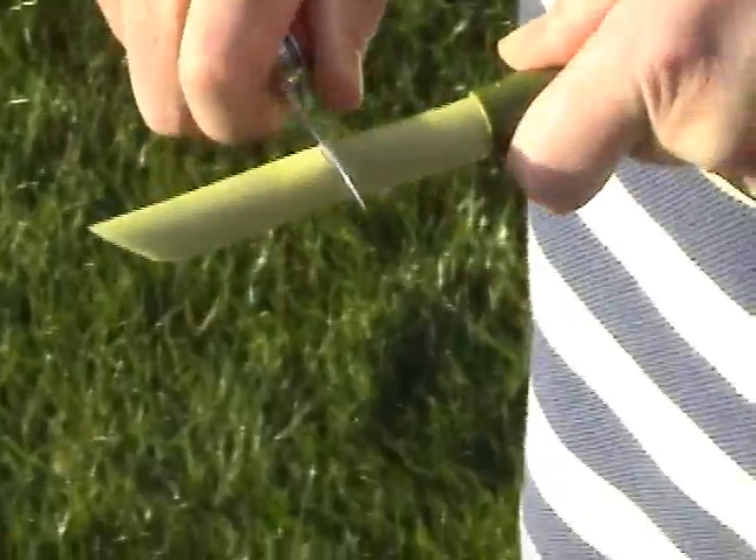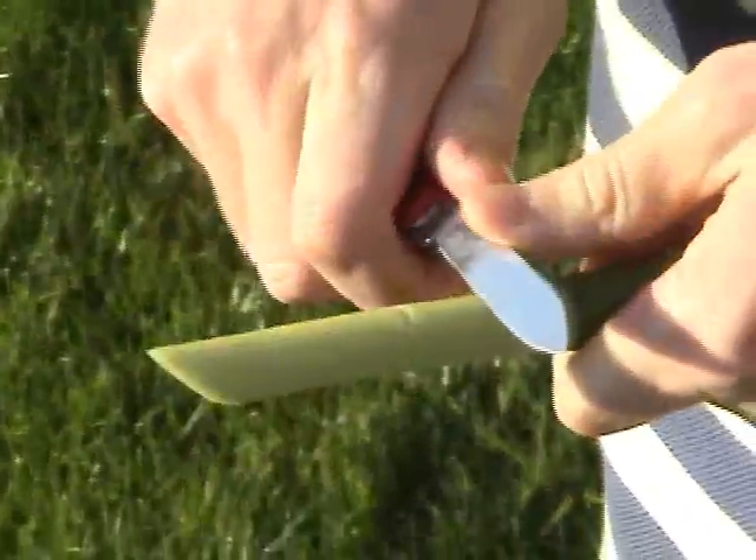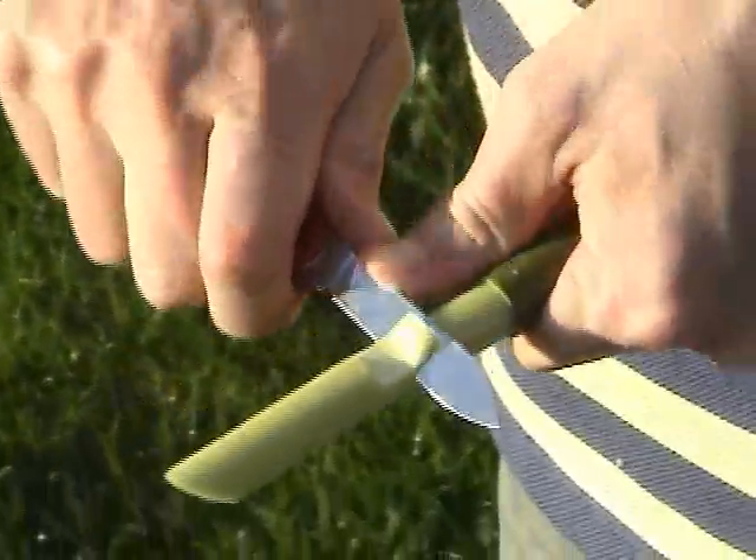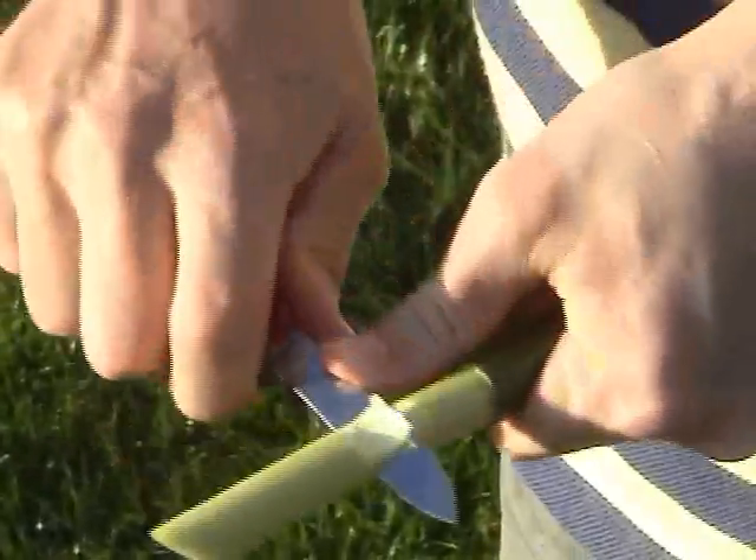The next step is to enlarge the notch in the stick. Cut straight down from the front edge of the notch and extend the back edge of the notch, maybe 3 quarters of an inch. Continue carving until you get about halfway through the thickness of the stick.